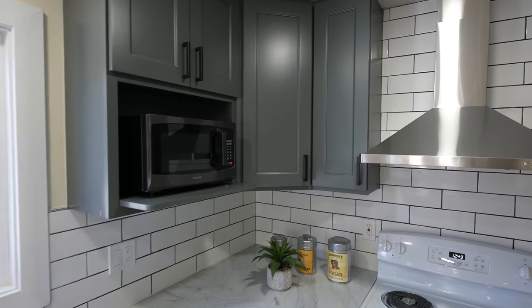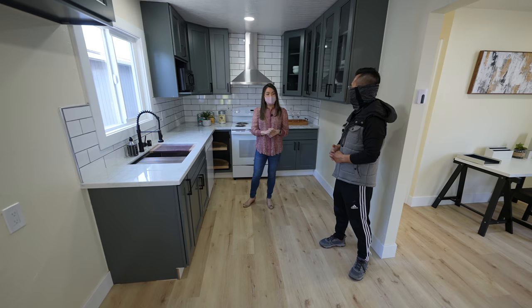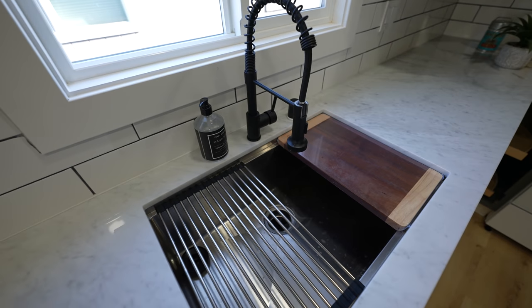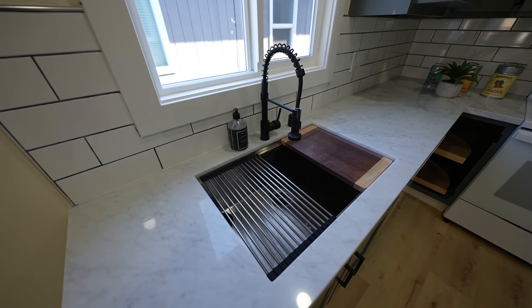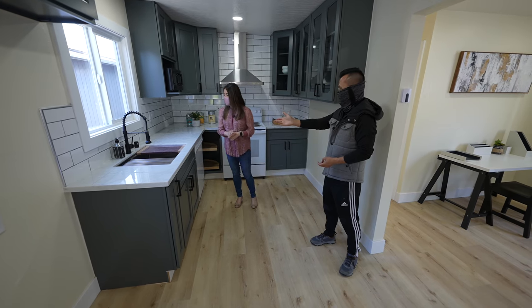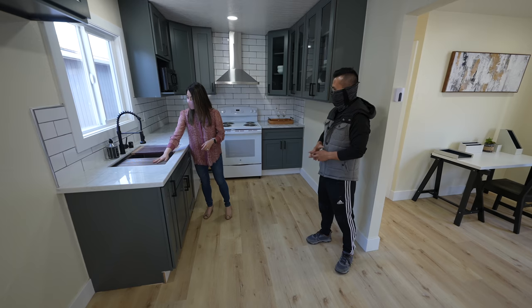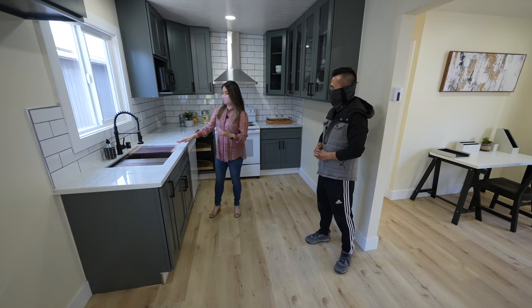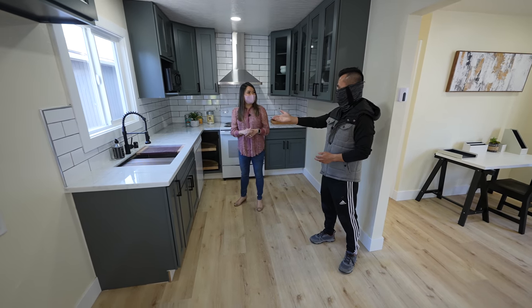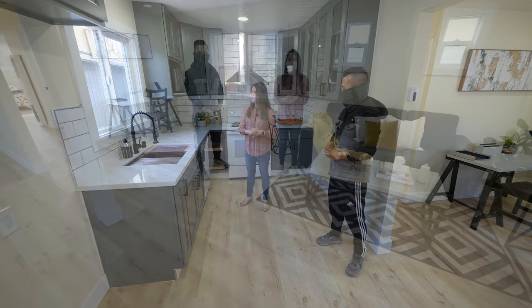I like the subway tile — very clean. Those are from Lowe's for only about a dollar each, so very budget friendly. The black hardware makes everything pop. That's from Amazon — only about $100. The sink is also from Amazon and it has extra pieces: a drying rack for utensils and a chopping board. It's like a multi-function sink.